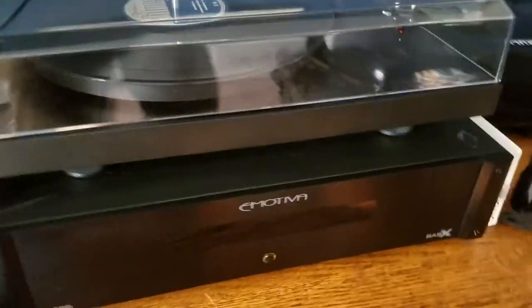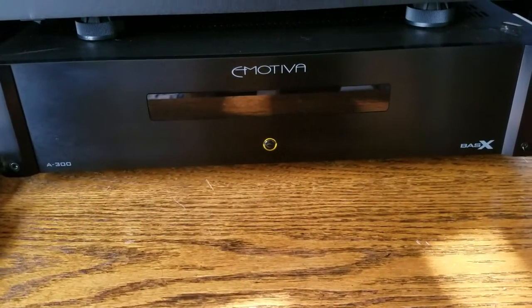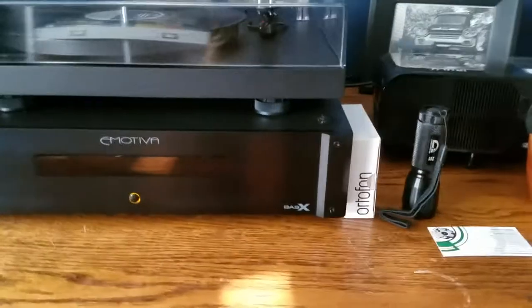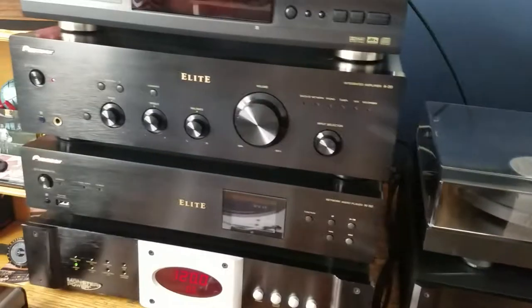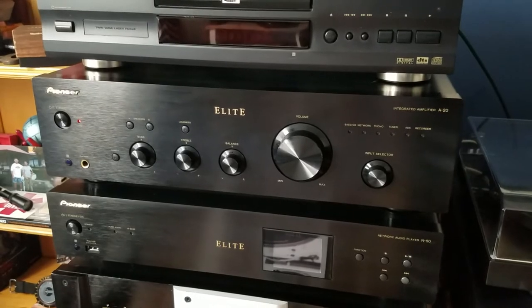This did sound amazing through my Emotiva Bass XA300 amplifier. However, that is a power amplifier with no volume control or EQ settings. So I will be waiting on connecting my Emotiva A300 amp to speakers — either Kef, Klipsch, or some others down the road. For this review purpose, we have it connected straight to our Pioneer Elite A20 integrated amplifier.